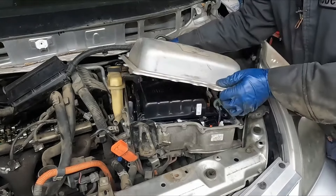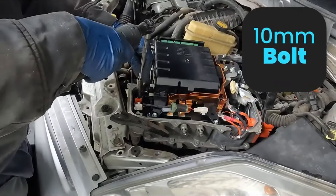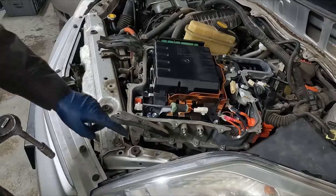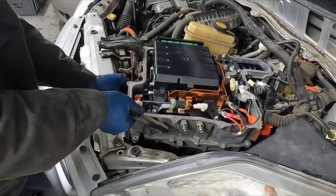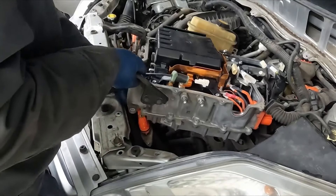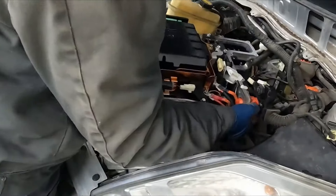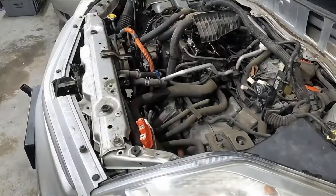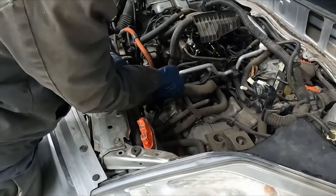Let me pull this back off and show you. 10 millimeter for our three bolts inside, and then two 10 millimeters for the outside. That should pop through. Get a good grip on it — that wasn't so bad. What that did was give us access to these connectors over here and our hoses.